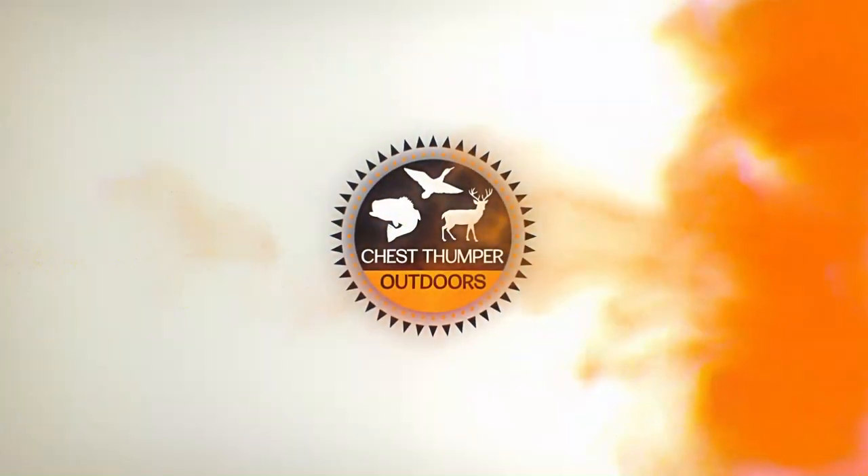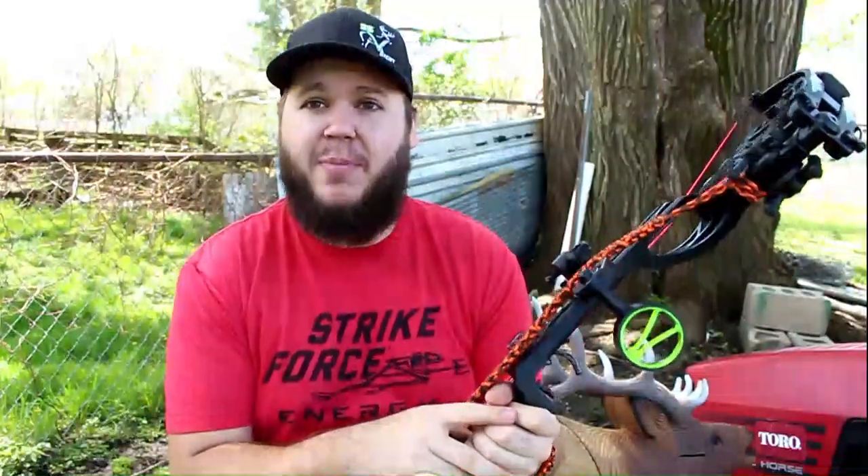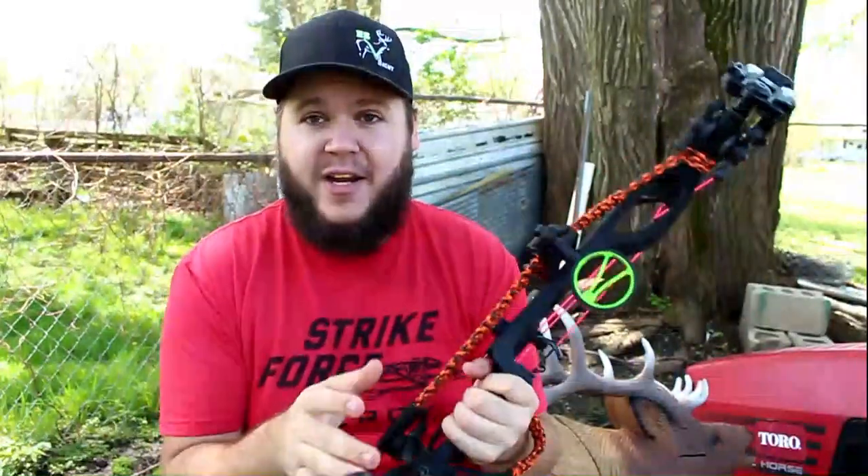What's going on guys, today I'm gonna be reviewing a product that I don't generally use because I've always hated every version I've had. I'm reviewing a product that I generally hate — it's a bow sling. I usually hate them; every bow sling I've ever used gets in the way, they ruin shot opportunities, I have to take it off before I use it. It's annoying, I hate them. I just as soon carry my bow and deal with the fatigue of carrying it for long distances — that is until I got this sling.